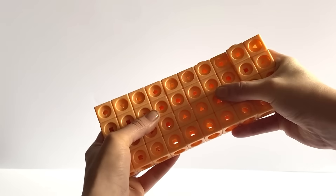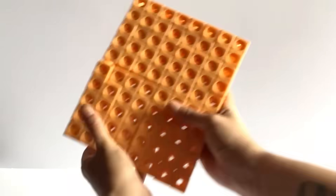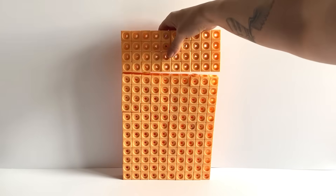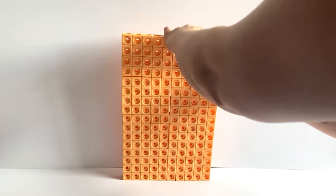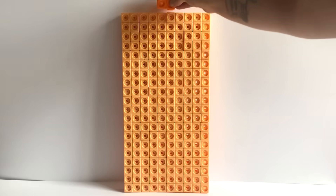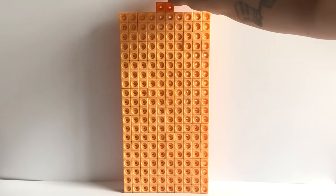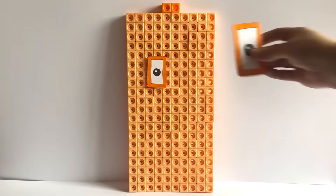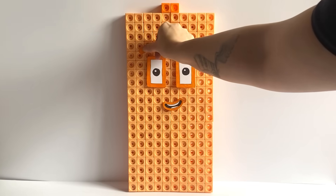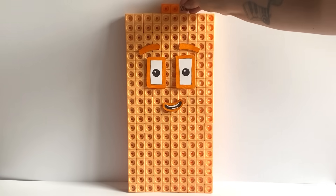The next NumberBlock we are building today is NumberBlock 202. NumberBlock 202 is made up out of 200 peach blocks and 2 orange blocks. We will build in a 10 by 20 large rectangle formation. Then with the two orange blocks, we will place horizontally on the top in the middle. For NumberBlock 202's face, we have created orange eyes, eyebrows and a mouth to represent the two in NumberBlock 202.